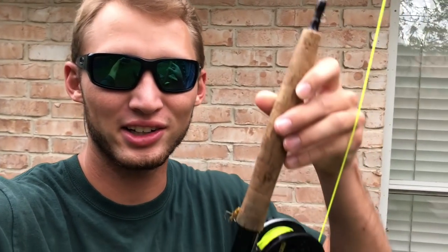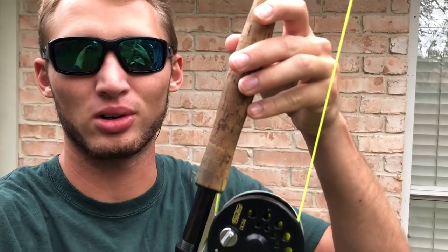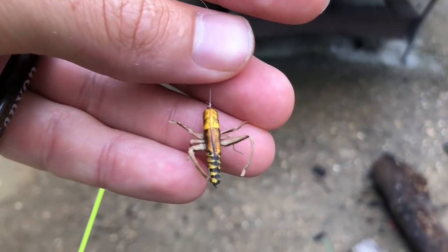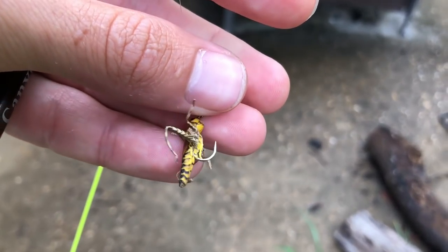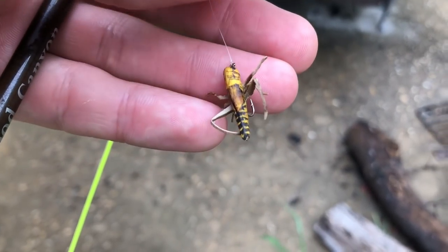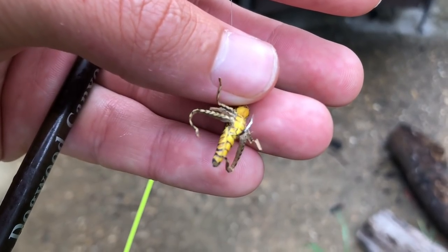What's up everyone? I am going fly fishing today and all I got is a little cheap setup from Bass Pro. This is a five weight. I'll show you guys this fly that I'm using — it's a grasshopper fly that I actually found on Amazon and they look really good, just like a grasshopper. Hopefully they will catch some bluegill today. I'm about to head out to my favorite creek. I hope you guys enjoy this video.